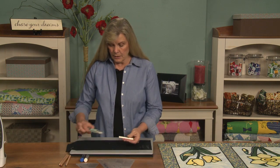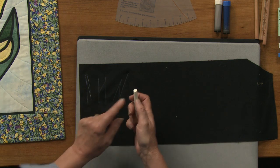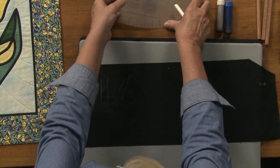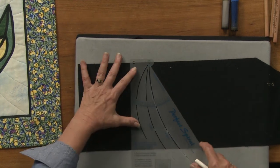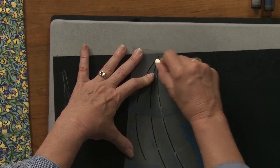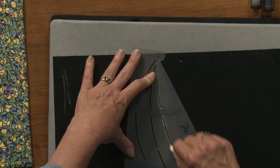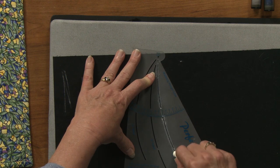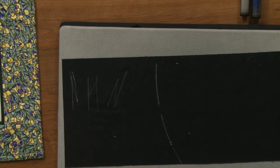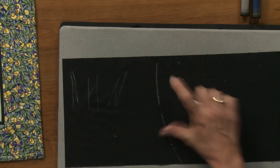I like this chubby one because I can get a sharp point off it, more so than the tailor's chalk. When I get ready to mark my stencil, I just run it in the line and usually go back and forth a couple of times to make sure I've got it marked. As you can see it comes out very, very nicely, and it is something that will stay — it's not going to wash away.